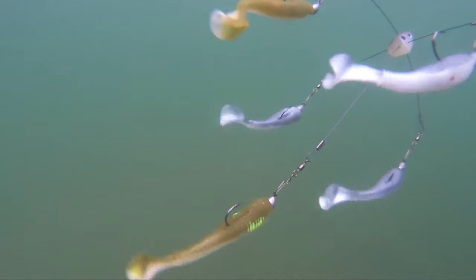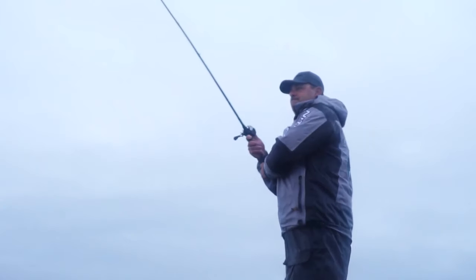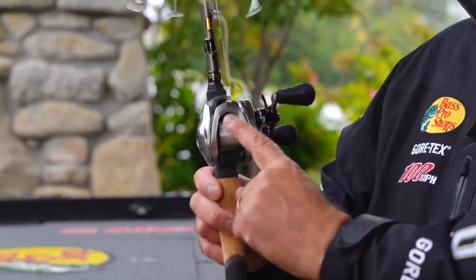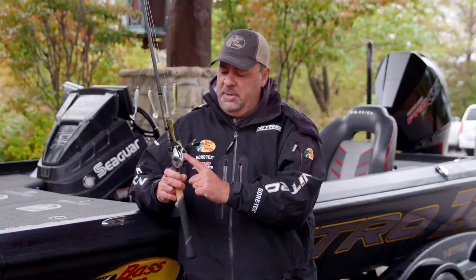It's the same thing — it gives them a target. I have a 7'6 Luz ledge series rod, medium-heavy, soft tip with a lot of backbone, 20-pound Seaguar Brazex fluorocarbon, a Luz hypermag reel, and the key to that reel is it's a deep spool that holds a lot of that fluorocarbon line.